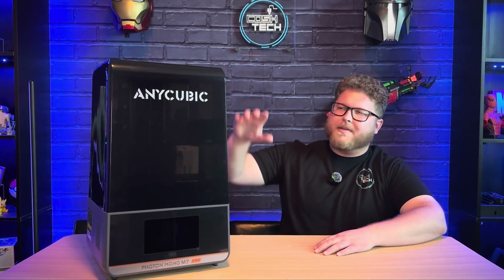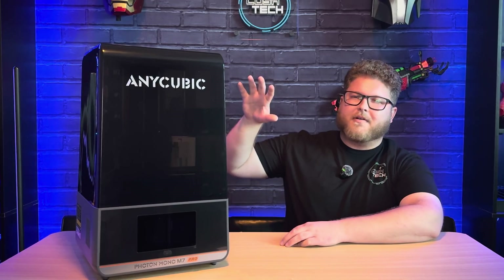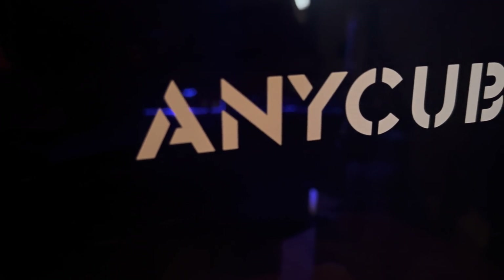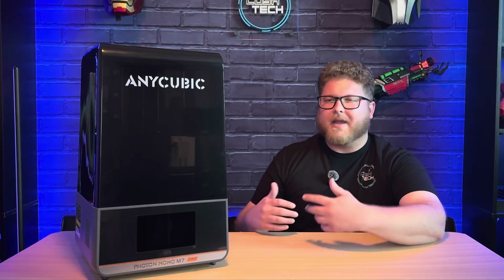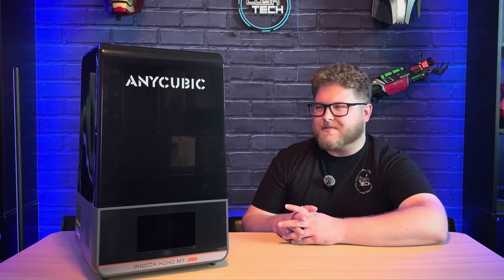Hey guys, welcome back to the channel. Today we are going to be taking a look at the Anycubic Photon Mono M7 Pro. This printer is part of Anycubic's latest and greatest lineup of resin 3D printers, and Anycubic was kind enough to send one out to me so I can test it and share it with you guys. So thank you Anycubic for this resin 3D printer.